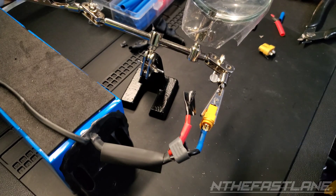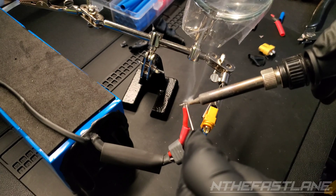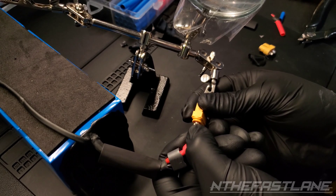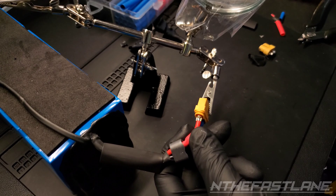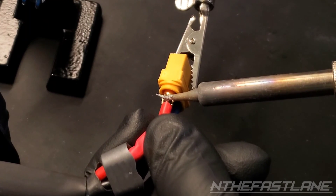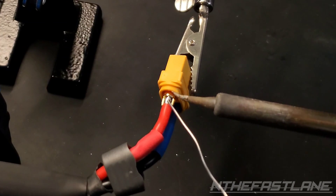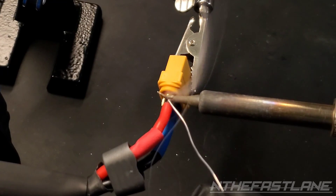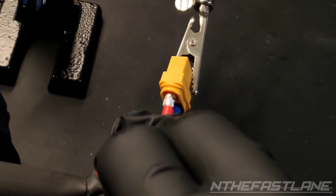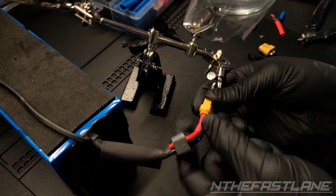And we can get started on the positive. Now very carefully set it in there — just like this — and then we'll hit it with the soldering iron. Going to add a little bit more. There we go. Now we just take the heat shrink, slide it forward all the way, as far as it can go.